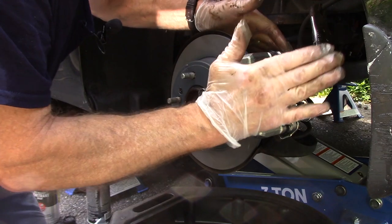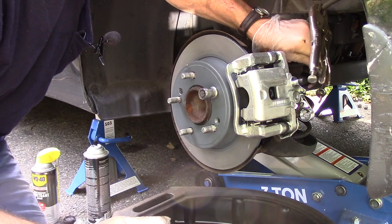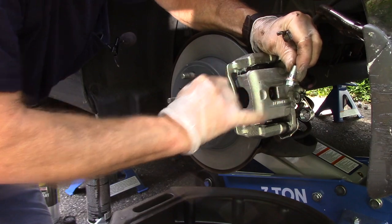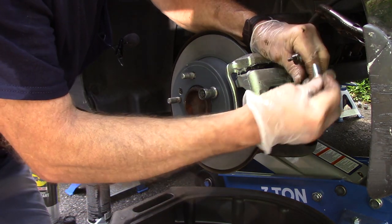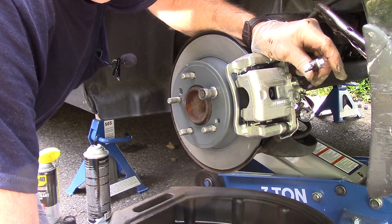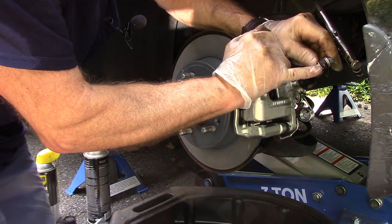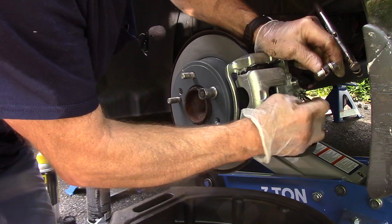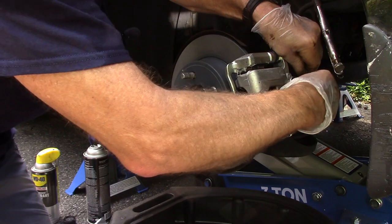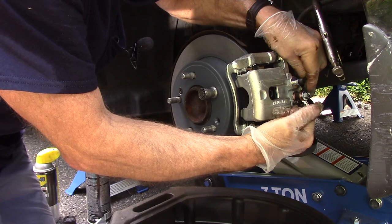Our caliper mounting bolts are tight, our caliper bracket bolts are both tight — we'll torque them down in just a minute. Our caliper is on, brake pads are in, spreader clips are in. Next we're going to connect up our brake line. Slide one washer onto the nut, put it through here, take the other washer, put it on, and this little tab has got to fit into a little hole on the side. Hold the line with one hand and screw it in with the other.